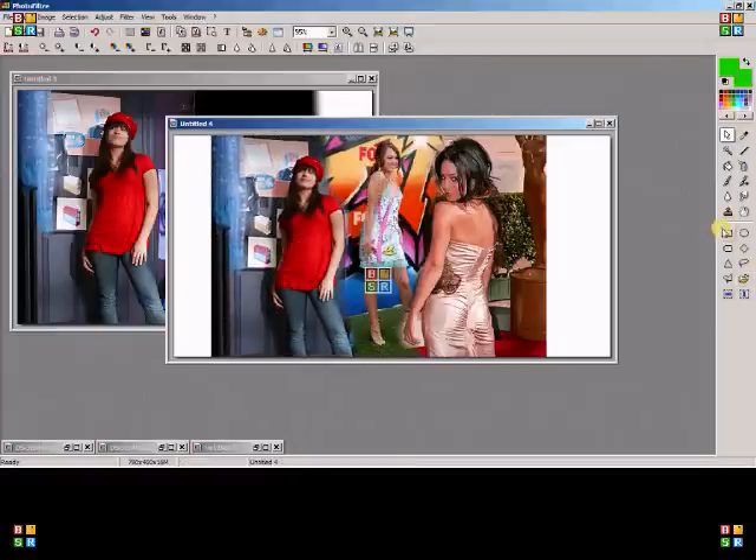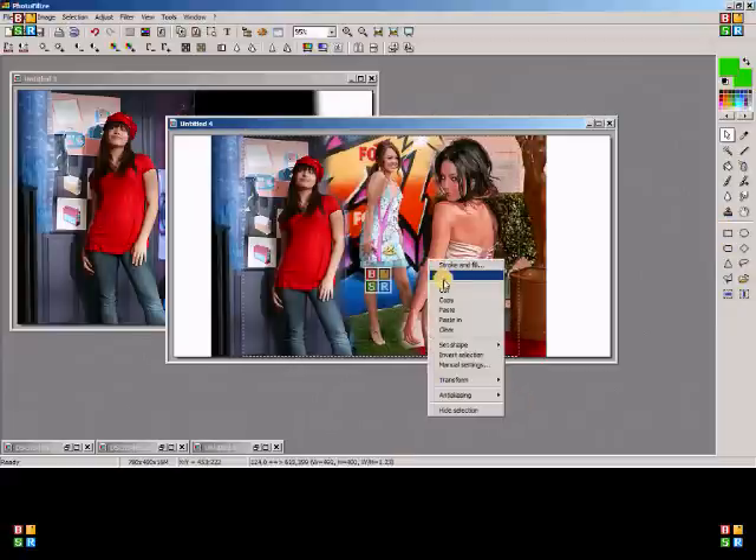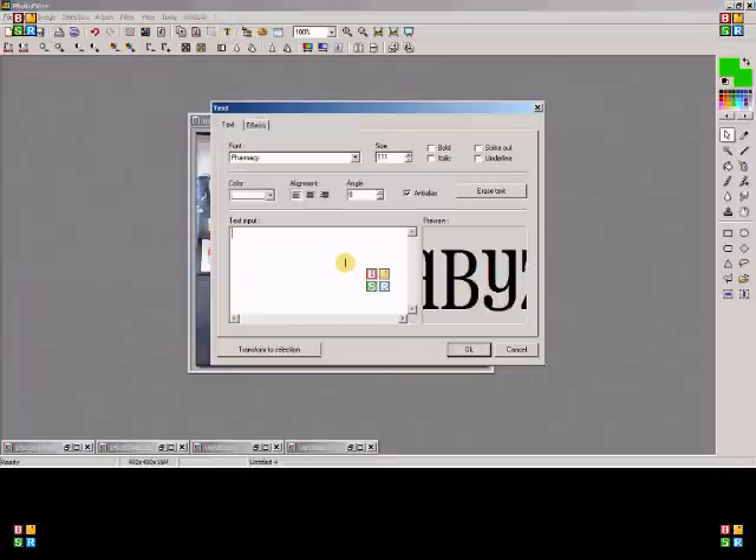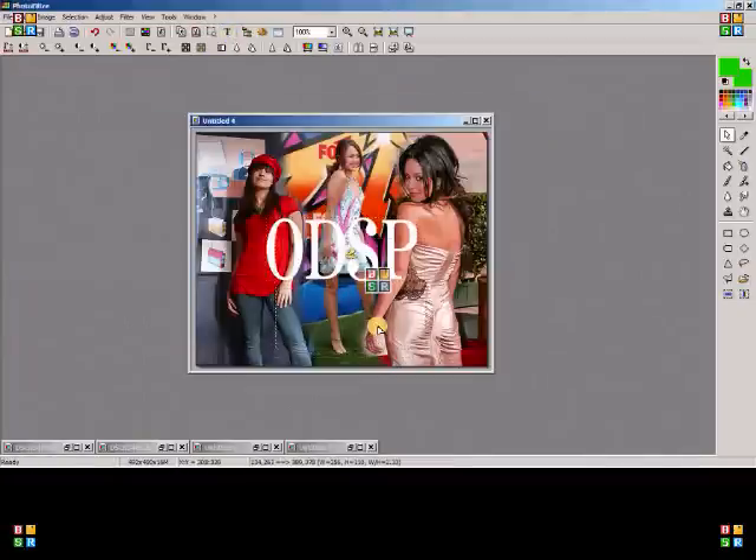Use your selection tool with the rectangle and go ahead and crop it. And there you have it — an Only Disney Stars production! I hope you guys enjoyed this tutorial.